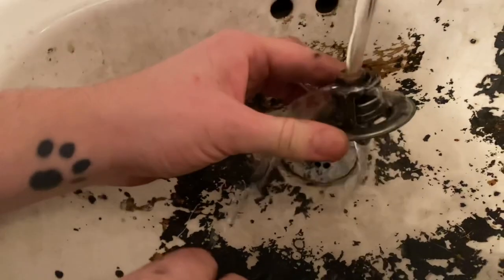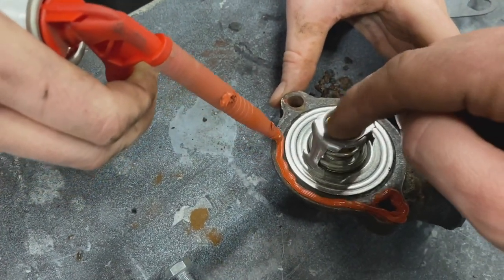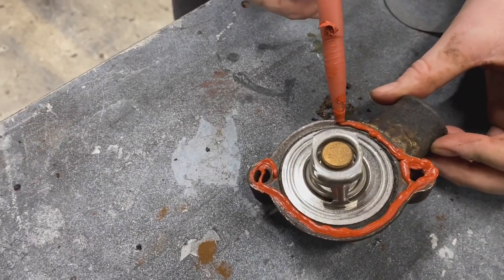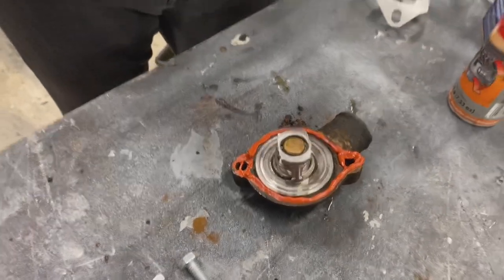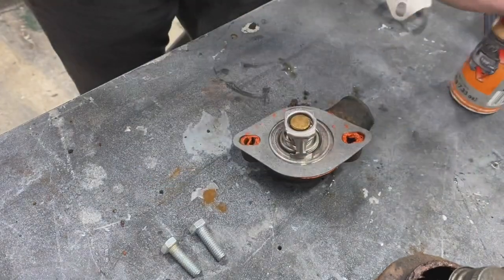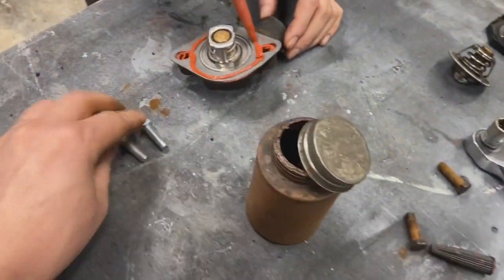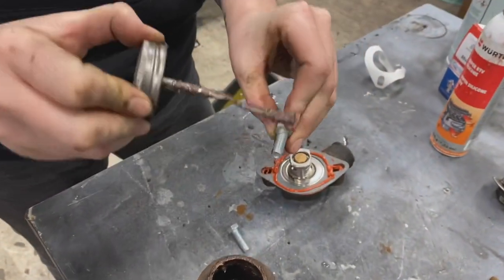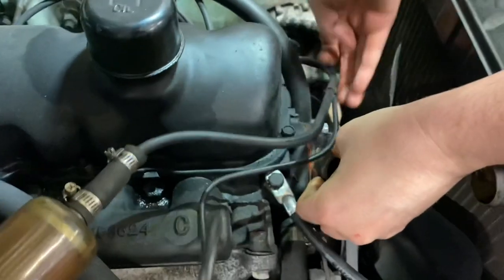The 195-degree unit will be better, especially since it's winter. A note on thermostats: the little button on it is the part that makes it open and close, so always make sure that goes on the engine side — the hot water side. If you put it in backwards it does not work. Shannon put a bit of RTV on the surface and then placed the gasket down. You don't strictly need both RTV and a gasket at the same time, but it doesn't hurt. The old bolts were not in great shape so we're putting brand new ones in with anti-seize — always use anti-seize. With the block surface cleaned, Shannon is putting the new assembly together.